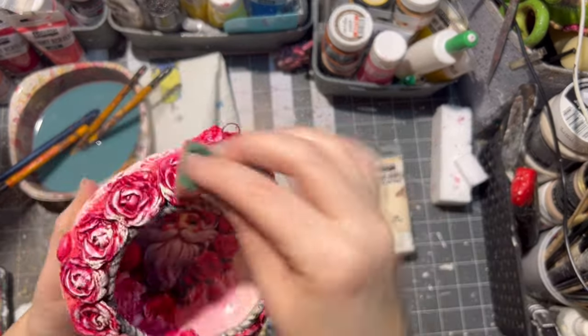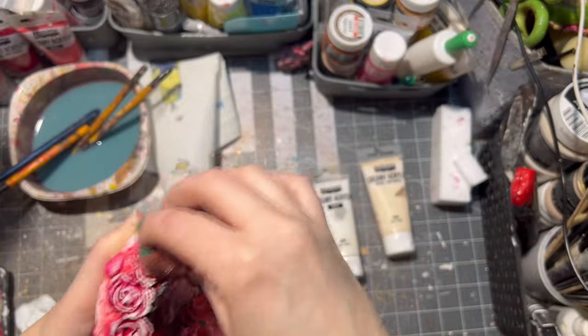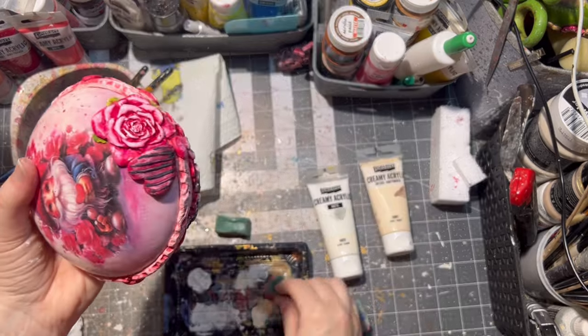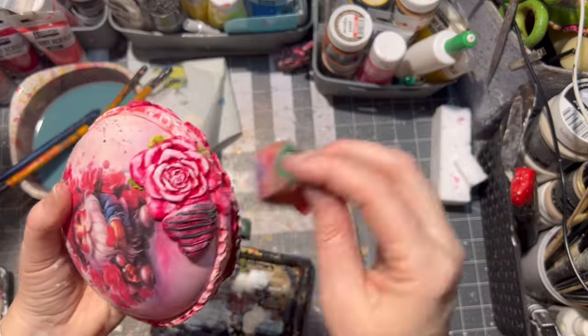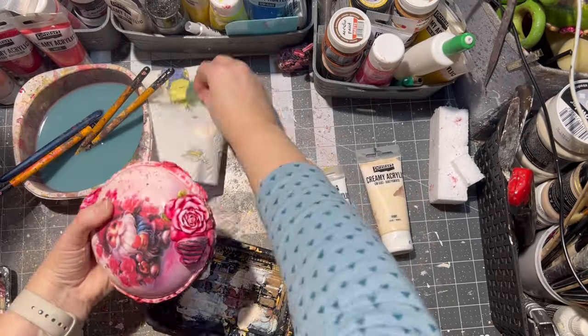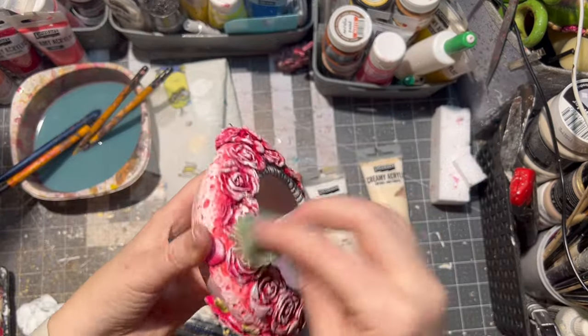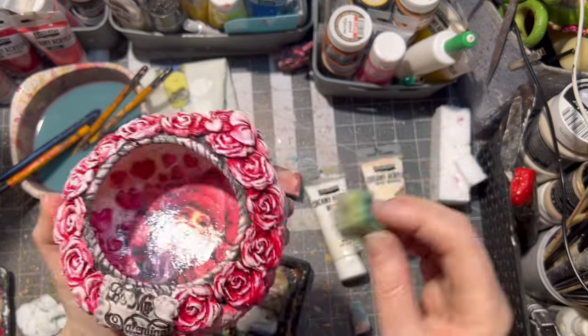With a cut-up kitchen sponge, I applied a little bit of beige paint on the roses and around the ornament, and then with another sponge I just applied a little bit of white paint as well. Then I let the whole thing dry.